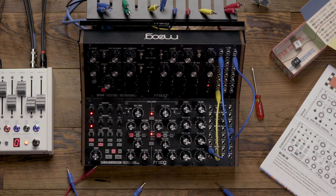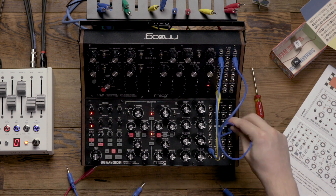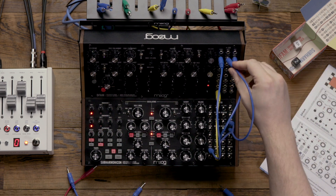We're also going to patch the Subharmonicon's VCA-EG output and we're going to patch that to the DFAM's VCA-CV.